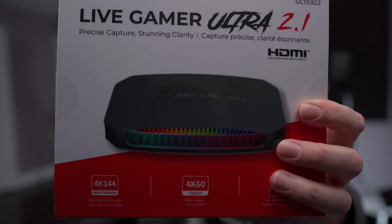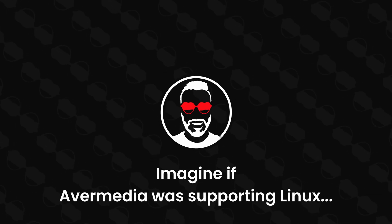This is the best capture card on the market — the best one, nobody does it better. I hate to say it, but that's what it is. I tested it for you and I have a lot of things to say about it. Let's get into it.